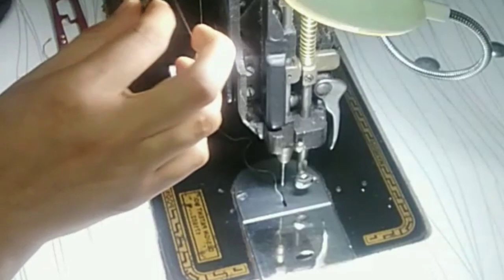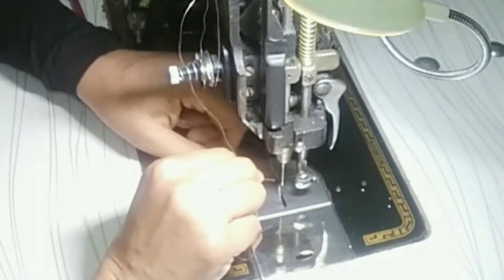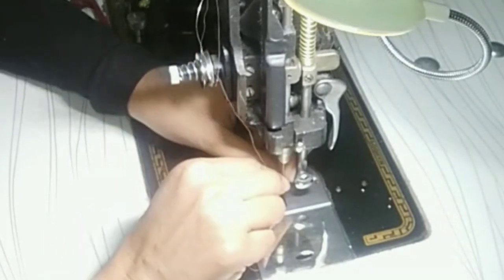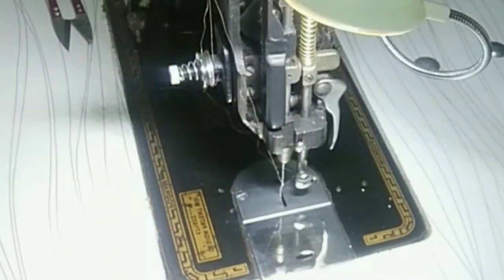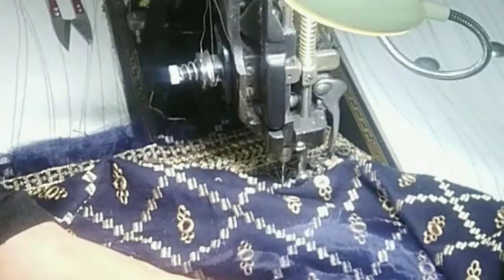I thought that today I will show you the embroidery machine. I will show you the patches. You have to work from behind, so it is very difficult. This is the back. This is the neckline.